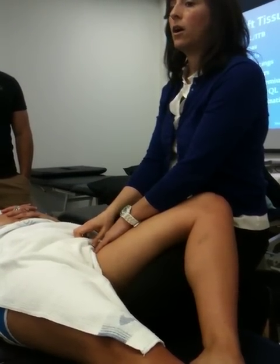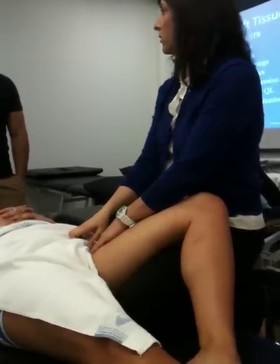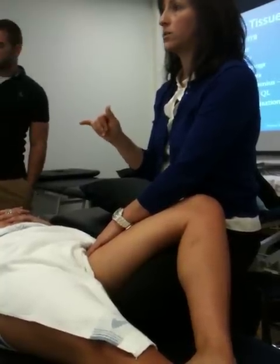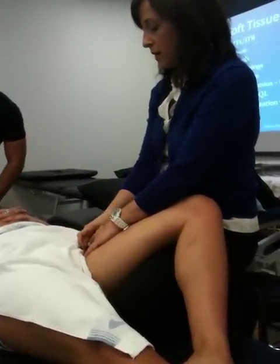Now obturator externus also acts as an adductor, so that's also one of your adductors. That makes six total. Don't forget obturator externus.